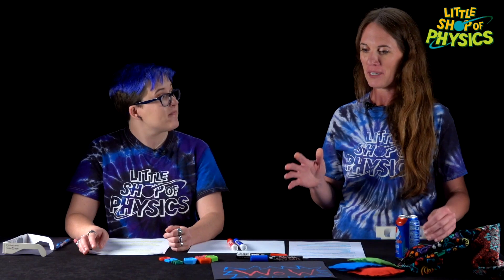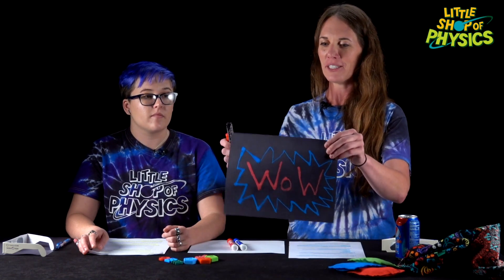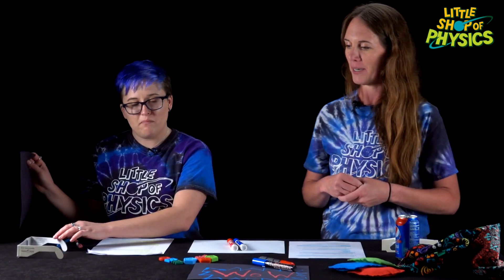So what cool things can students do with these chroma depth glasses? There are so many neat things to do. I would suggest just first letting the kids put on the glasses and explore the room, explore the things around them. There are so many different things that they might jump into after that. They can use markers — I like to use chalk markers on black paper — to make an image that really pops once you're looking through it with the chroma depth glasses.